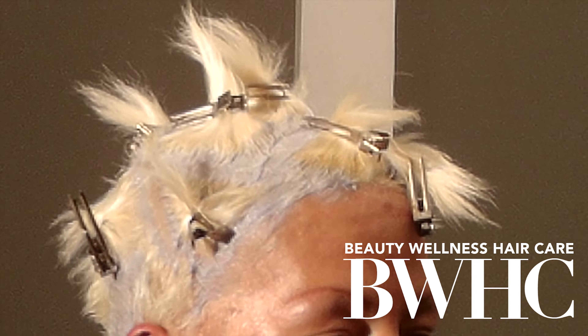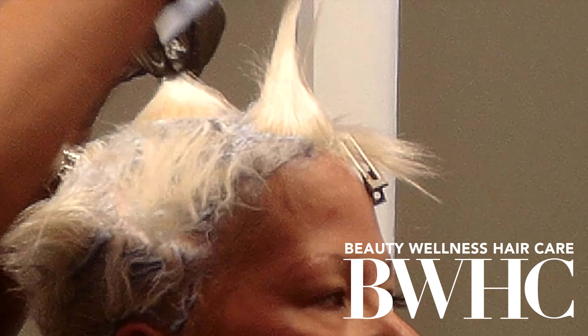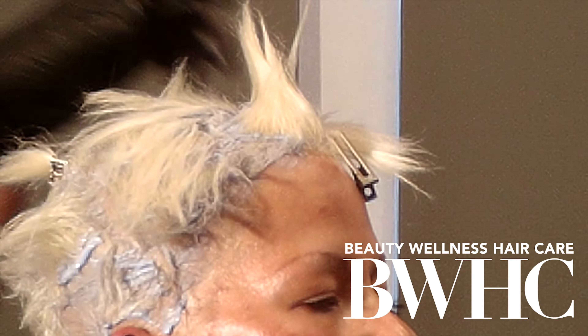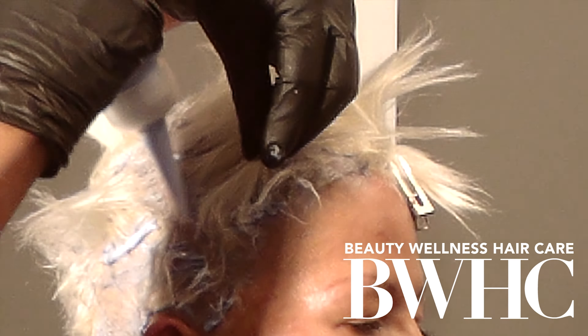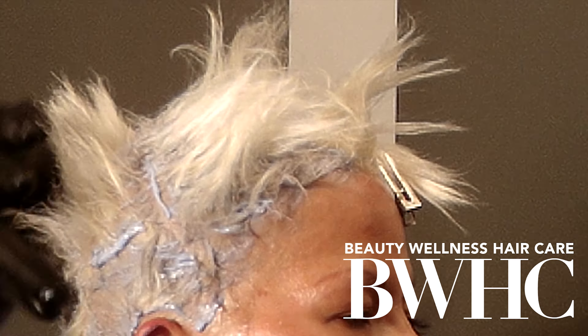Her hair was previously bleached, so her mid-shaft and ends are already at a level 9. As a professional colorist, you would never apply the toner all at one time, roots to tip — especially if the hair was previously bleached. Because those ends that are already bleached are incredibly porous; they will grab whatever you put on them really, really strong. So we're going to run the toner through the ends, but we're going to leave that for the very last few minutes. The viscosity of the toner is rather thick — it's not running.